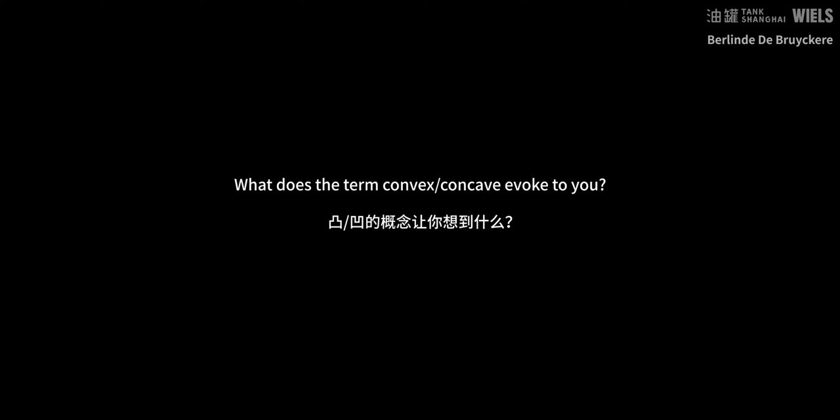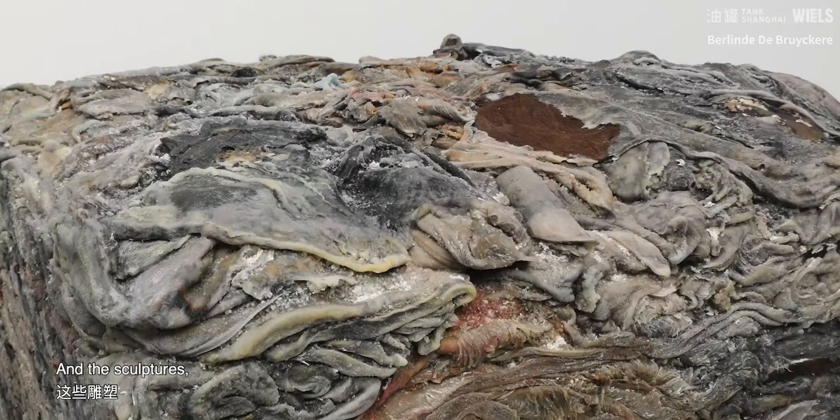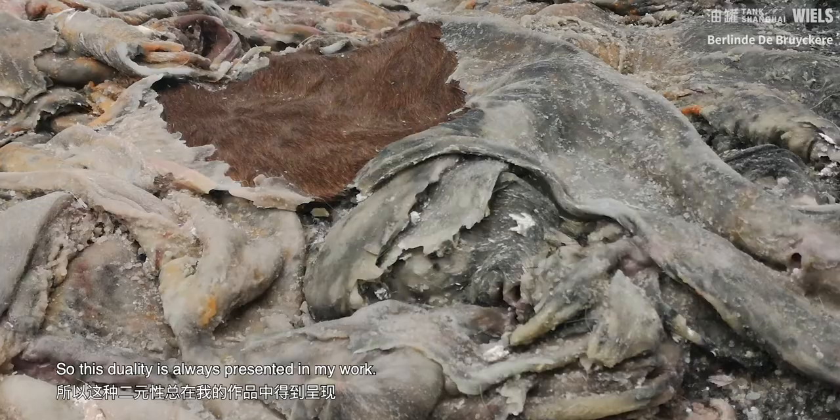And here we started to do the molding. It's like the opposite, and in each work I work on this. The sculptures look really heavy and very tough in one way. But on the other hand, the inside, there is this emptiness, and there is this technique, and there is this softness in the way of using material. So this duality is always presented in my work.